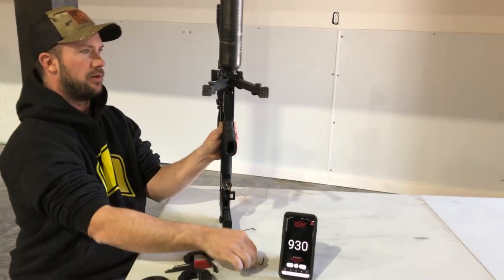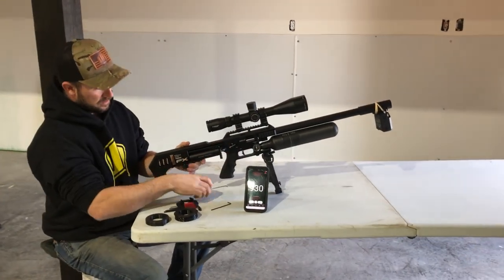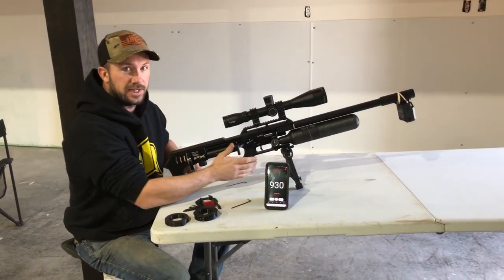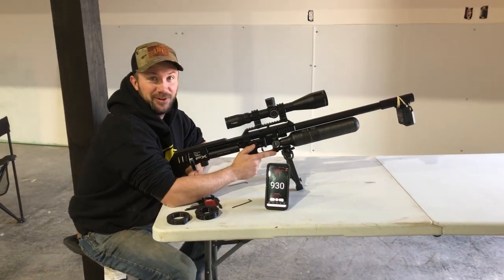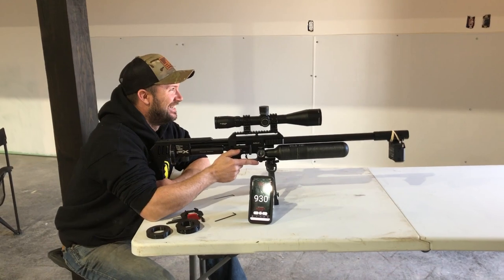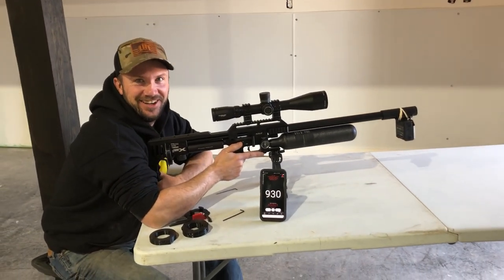We've got the reg set at 130 now. That's unbelievable — shooting those numbers with a reg at 130. Remember, we used to have our regs up at 170, I had mine at 180. These new power plenums are crazy. There's nothing we can't fix.